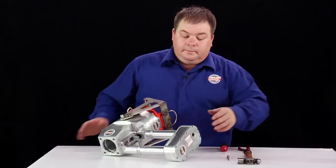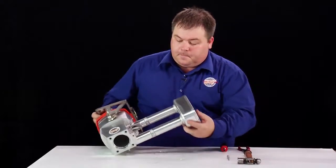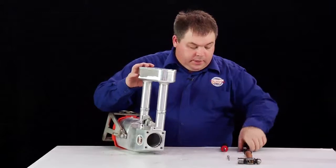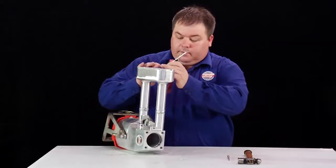Firstly, remove the trigger by using the needle nose pliers and the flat blade screwdriver.